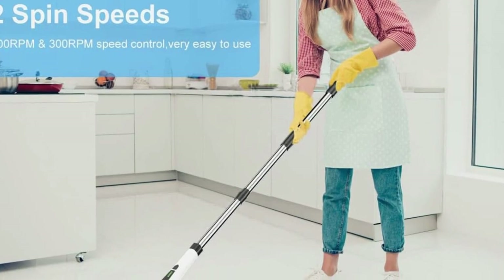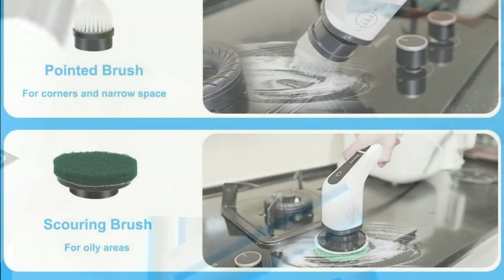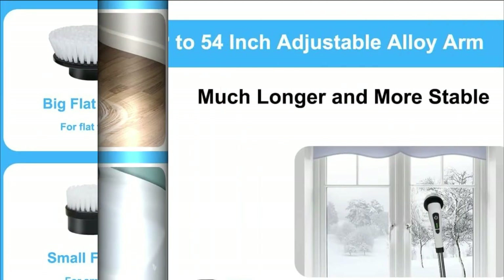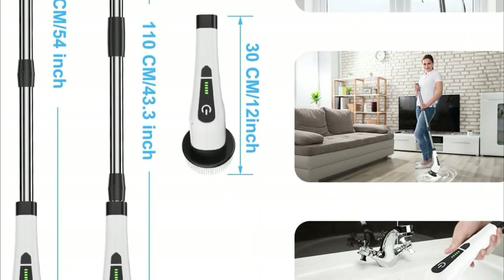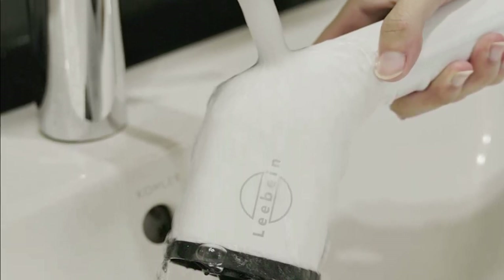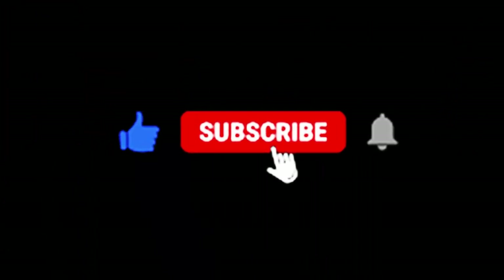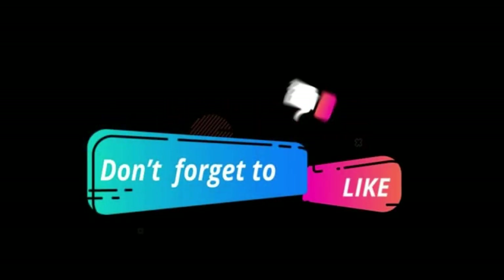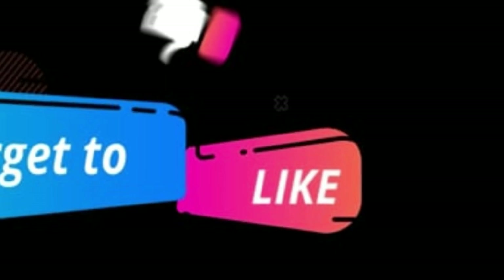And there you have it, folks. The Levine 2023 Electric Spin Scrubber with its powerful motor, versatile brush heads, adjustable handle, and remote control. Cleaning has never been this efficient and enjoyable, whether it's your bathroom, kitchen, or your home — this scrubber has got you covered, so let the technology do the hard work for you. Thanks for tuning in. Hit that like button, subscribe to our channel, and leave us your follow-up questions in the comments below. Until next time, happy cleaning.